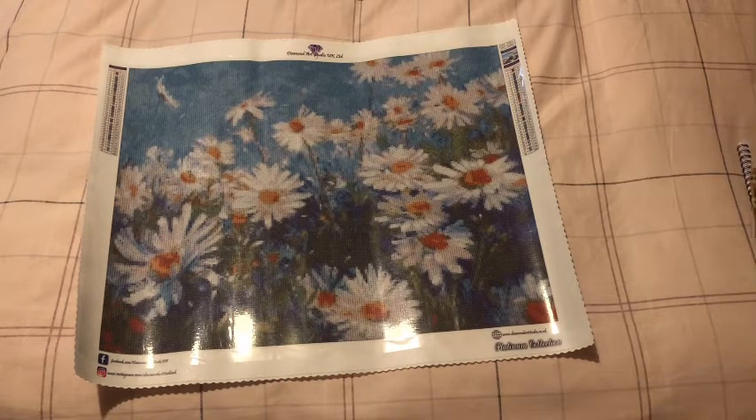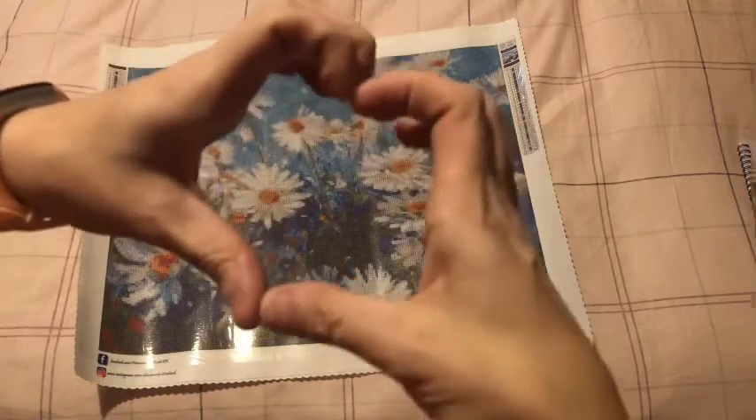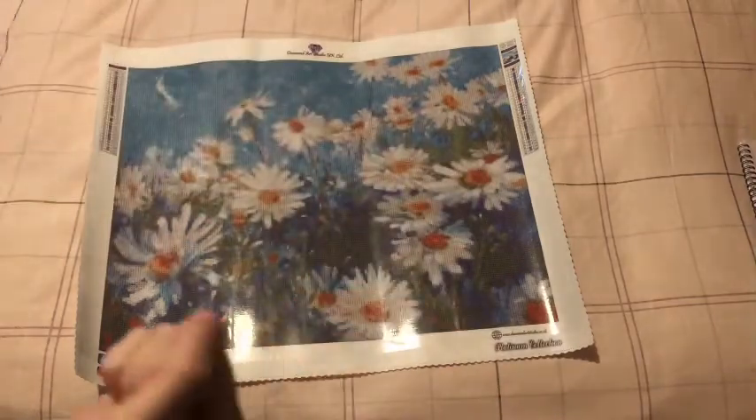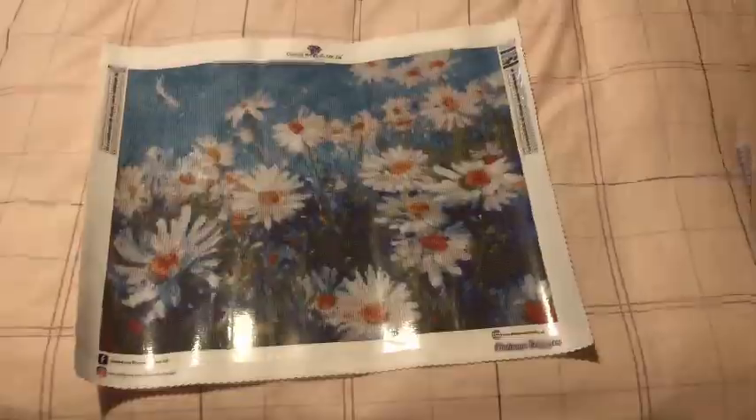Thank you so much for watching, I really do appreciate it. I love you guys and you like my reactions to my unboxings - and this is my reaction to this one. So thank you so much for watching, I really do appreciate it and I shall see you in another video very very soon. Love this canvas! Hugs and sparkles to you all, bye bye!